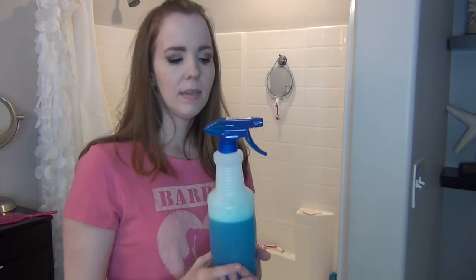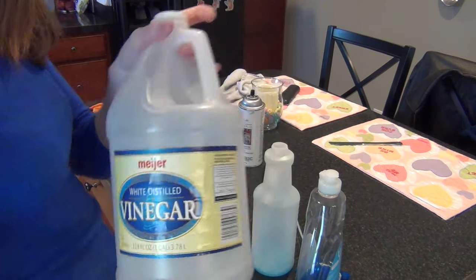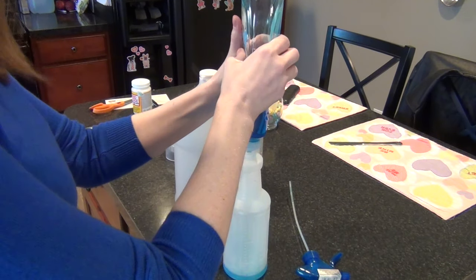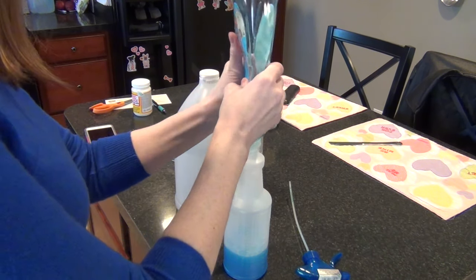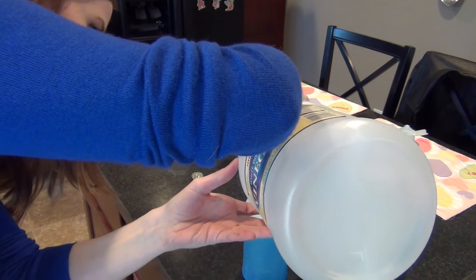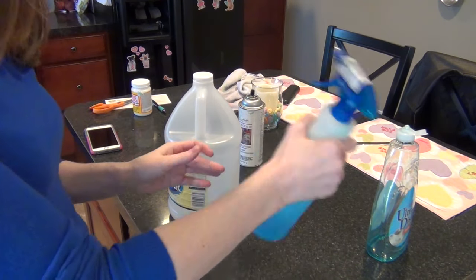The first thing I use to clean the shower is my homemade miracle magic shower cleaner. I found this recipe years ago and I've been using it ever since — it makes a huge difference. It couldn't be more simple: it's a Dollar Tree spray bottle, Dawn dish detergent, and white distilled vinegar in a half-and-half proportion. So if you have a 10-ounce bottle, five ounces will be Dawn and five ounces will be vinegar. Just shake it up — really easy to make.